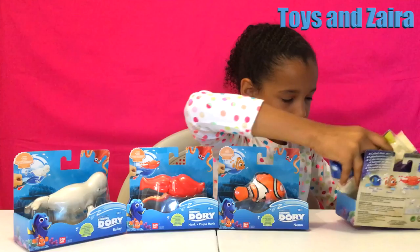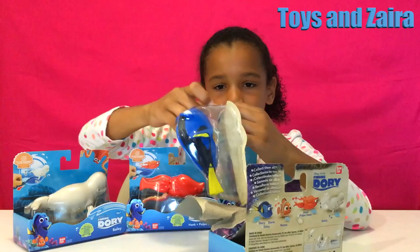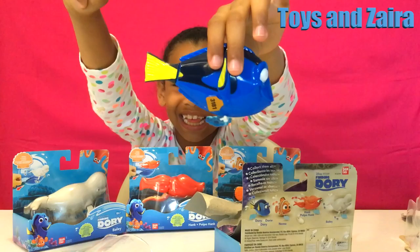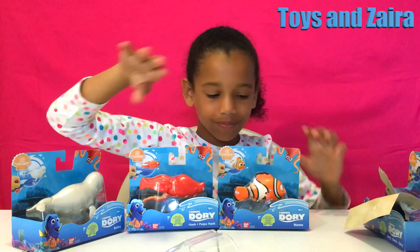So we're going to take it out. Here we go. Look at Dory! And here are some posters. It's a pool. And then she goes with me. So here she is.